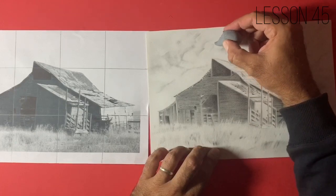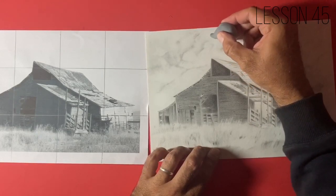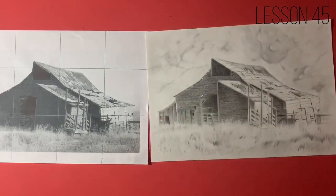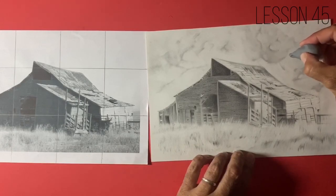I didn't want to go too dark. I initially thought we were going to go for some very dark, dramatic clouds, but it just started to take away from the overall composition of the drawing. I wanted this homestead to stand out.